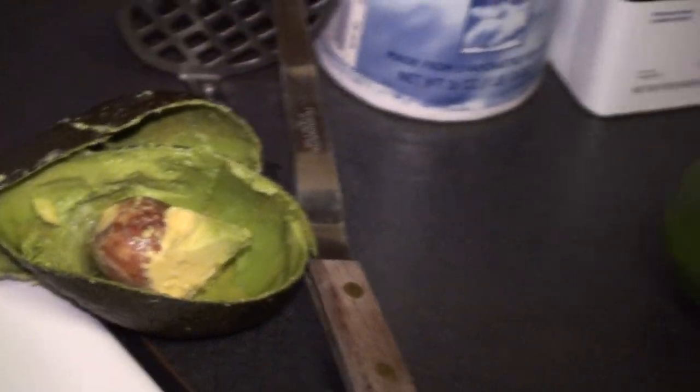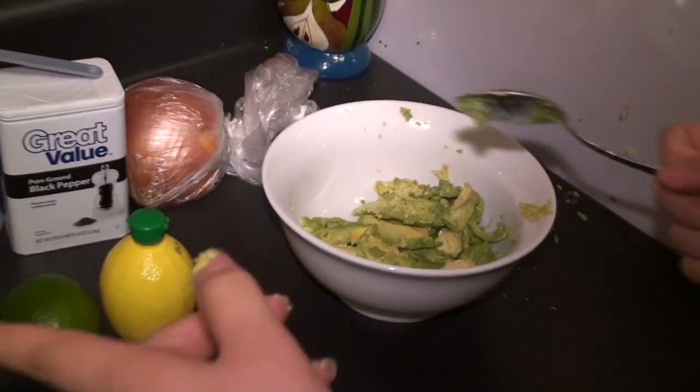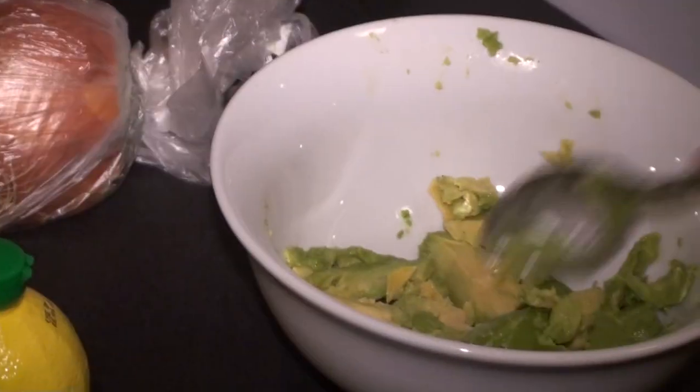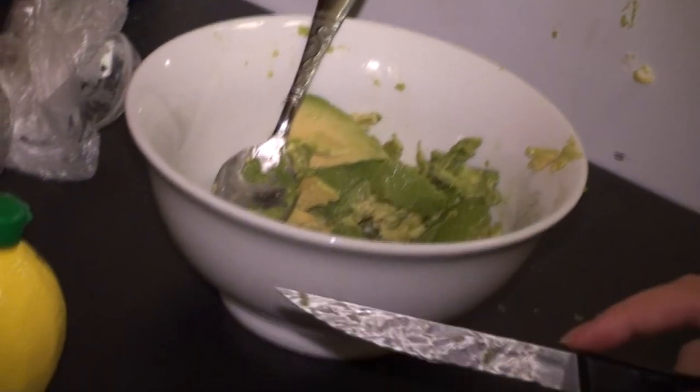You don't need the seed, but if you want to grow your own avocados, keep it — stick it in some water with some toothpicks. That's another lesson for another day. Since I'm making a lot of guacamole today, I'm going to use two avocados.